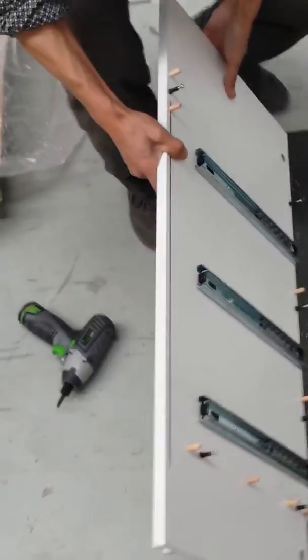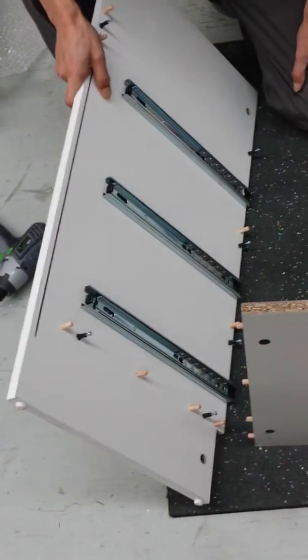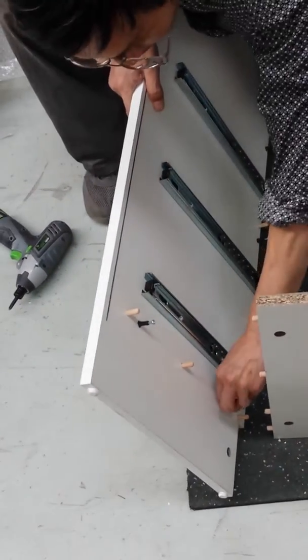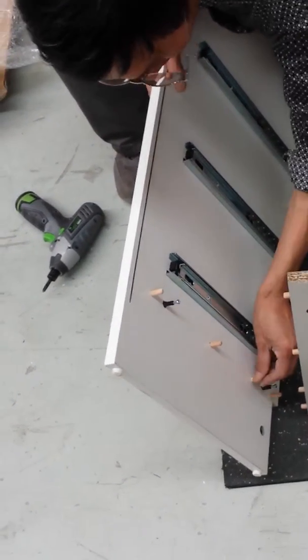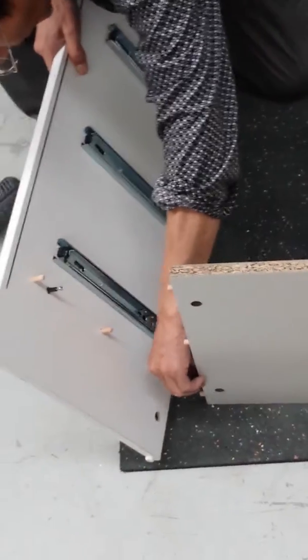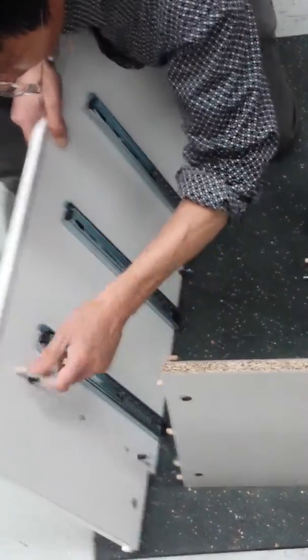Alright, so now we're going to put the side panel on, which is the right hand side panel. Turn it. Okay. Cool.